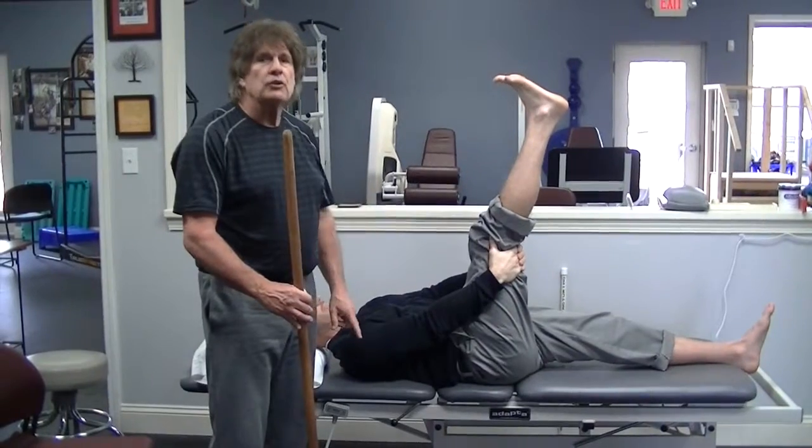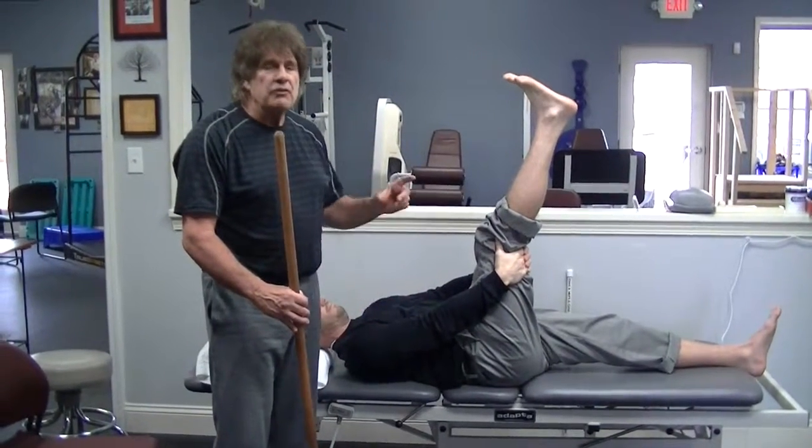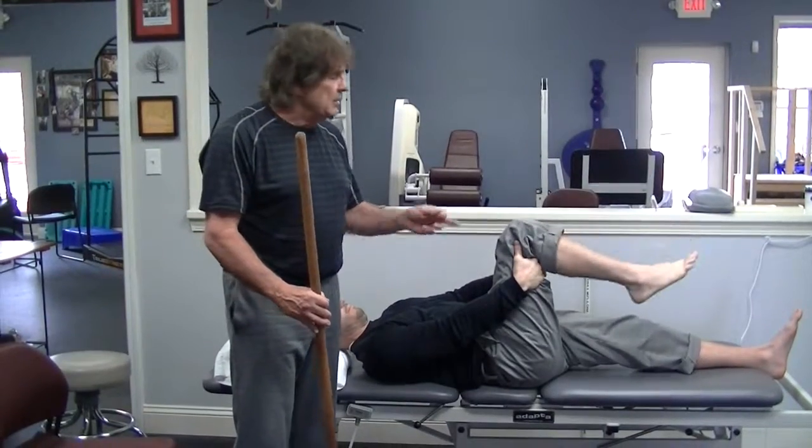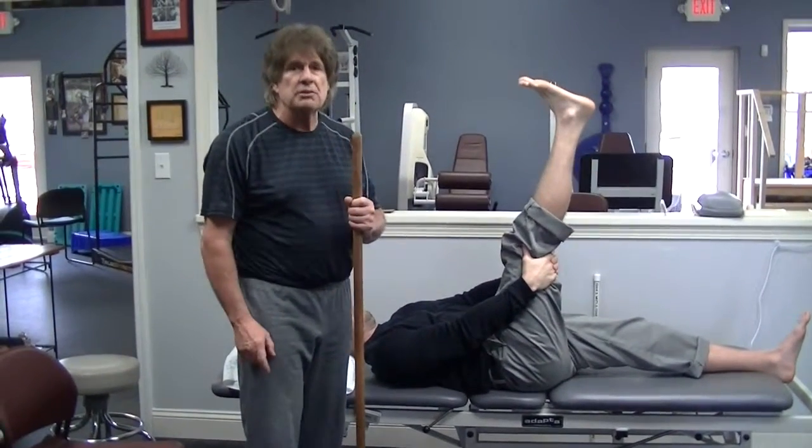Enough hamstring mobility would be 70 degrees of motion, which Matt has here. That would tell you your hamstrings are loose enough to start running. So, if you're lacking mobility in any of those areas, then you need to get that corrected so you don't cause a running injury.